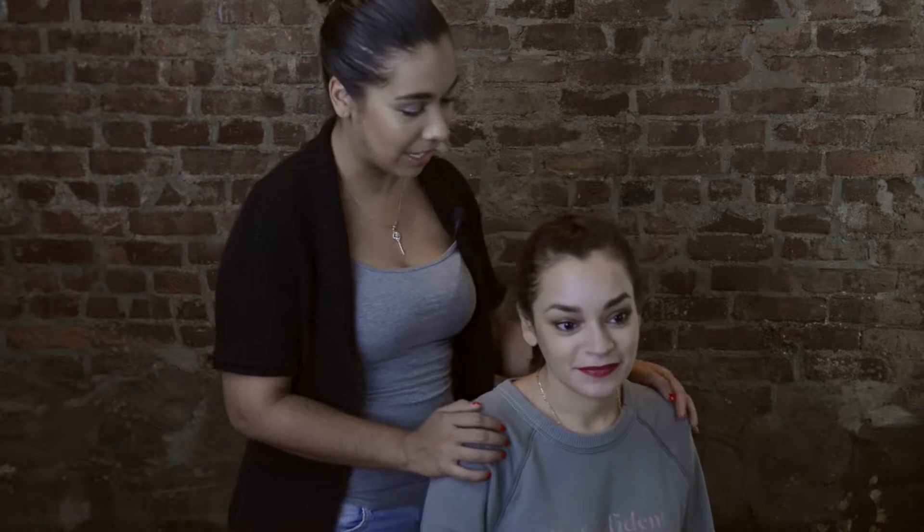Welcome back to my channel. Thank you so much for watching. Today I'm here with my lovely assistant, my sister Sarah. She's here today to help me with some hair tutorials. So this is what we've created for you today.